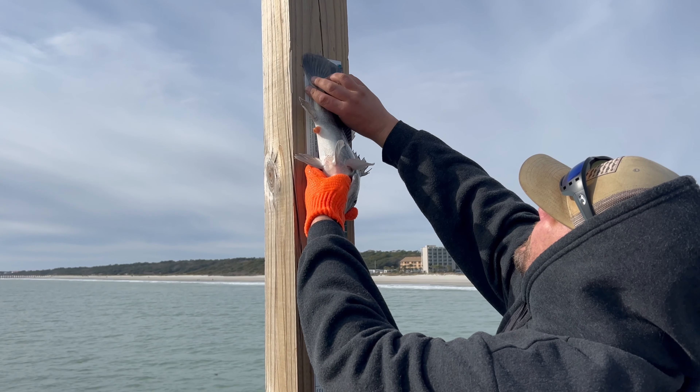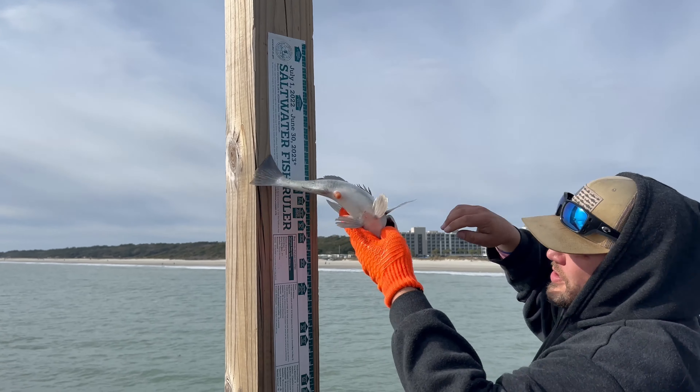He's shorter than 14 inches, so we have to put him back in the water. But it is fun.